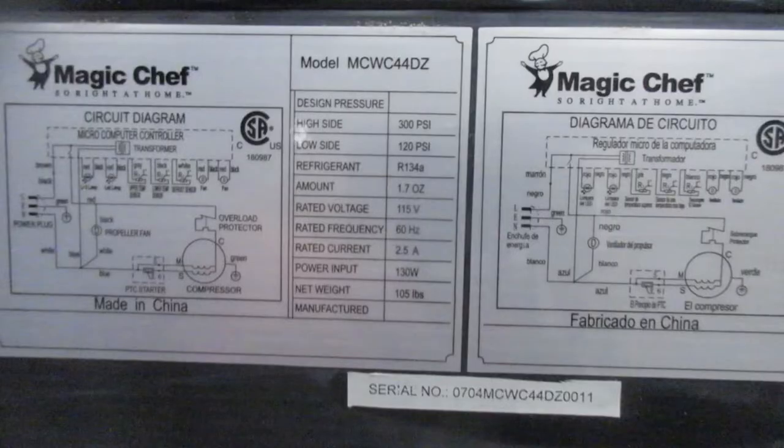This is the model number of the Magic Chef refrigerator that we have. When we looked up the parts for the model, the numbers did not match, but the replacement parts we'll put in the link below.